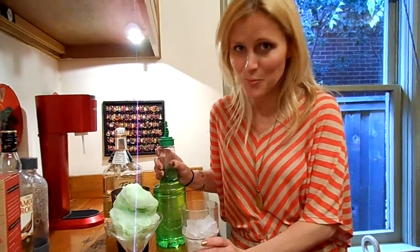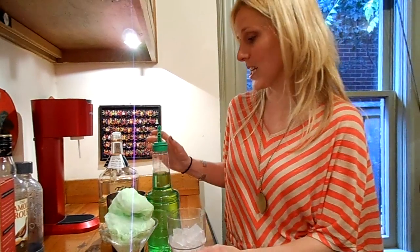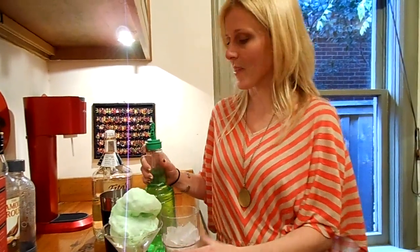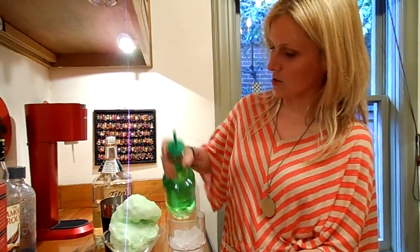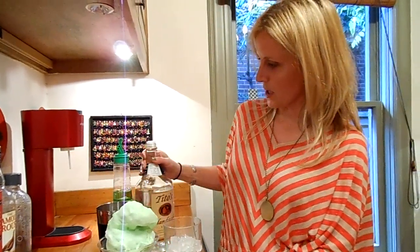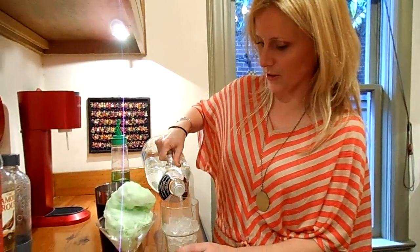Hi! Today we're making some Little Bits Sugar Clouds Apple Martinis. We're going to start out with our sour apple cotton candy, and we're going to use a half ounce of this sour apple mix, then two ounces of Tito's vodka, our favorite.